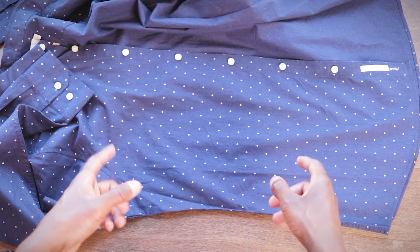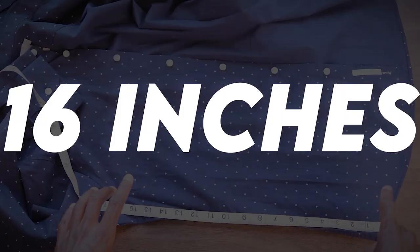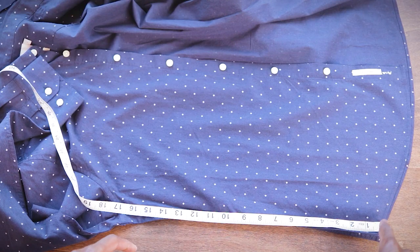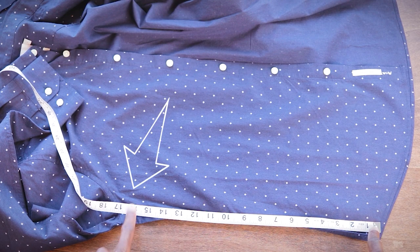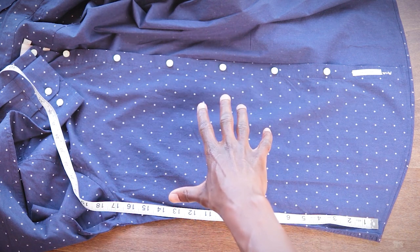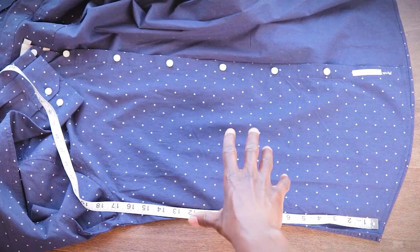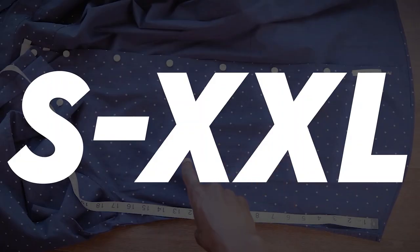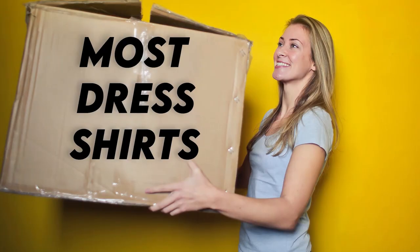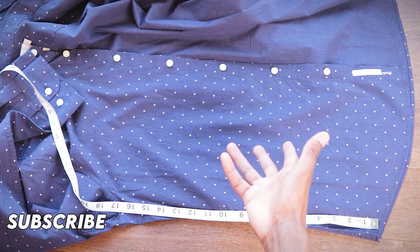We've got to take our measuring tape first and measure it. My shirt is roughly 16 inches, or 41 centimeters for all my European guys, from the bottom all the way up to the armpit seam. I'm gonna put five pins in here as temporary placeholders. Depending on the size of your shirt it might vary — four or six pins is totally okay.